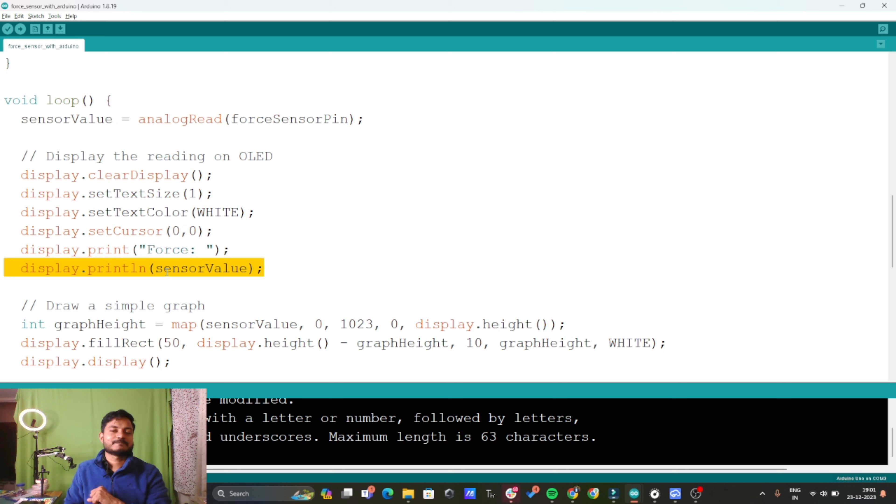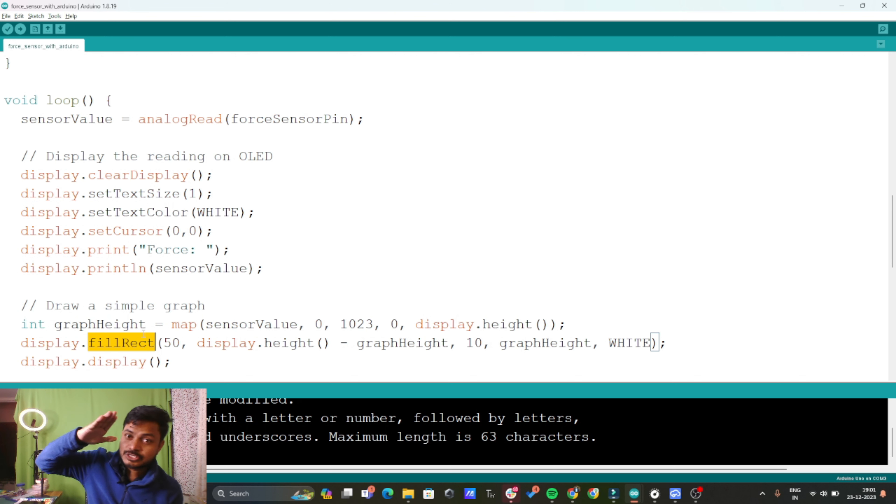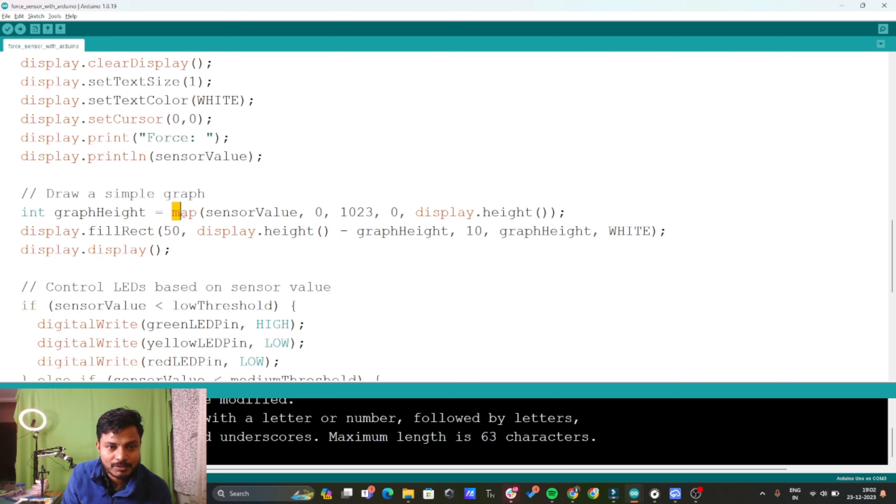Here I have done one interesting thing — whenever we apply pressure or force on the sensor, I wanted to create a graph. I used the map function of the Arduino to map the sensor value to the display height, and I create a rectangle using display.fillRect. So whenever you press the sensor harder, the graph also increases — you have seen that in the demo video as well.